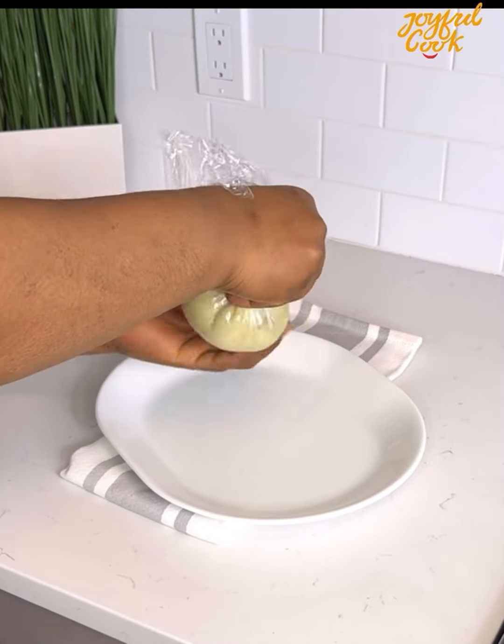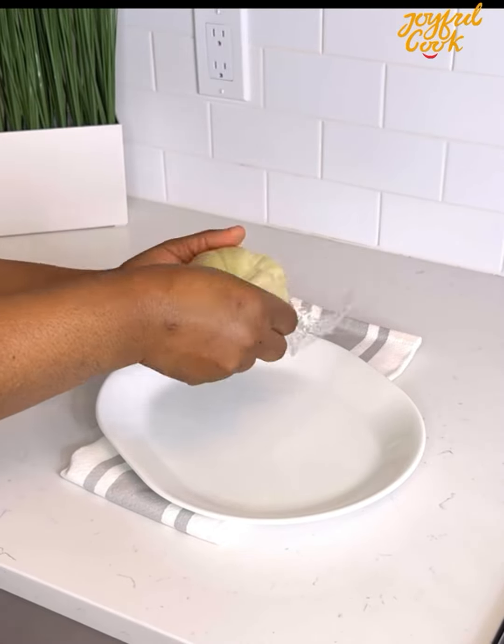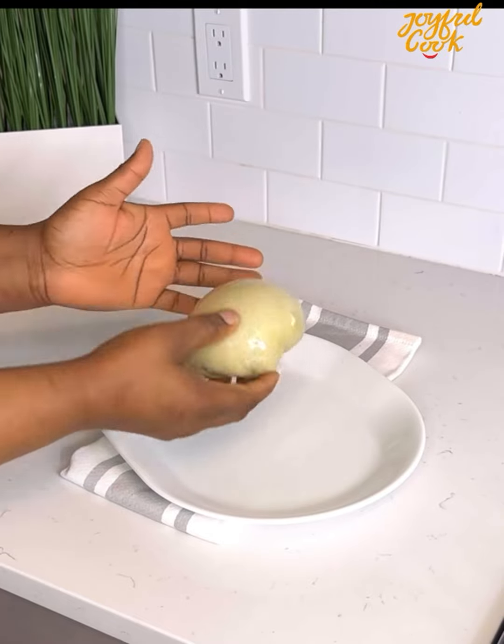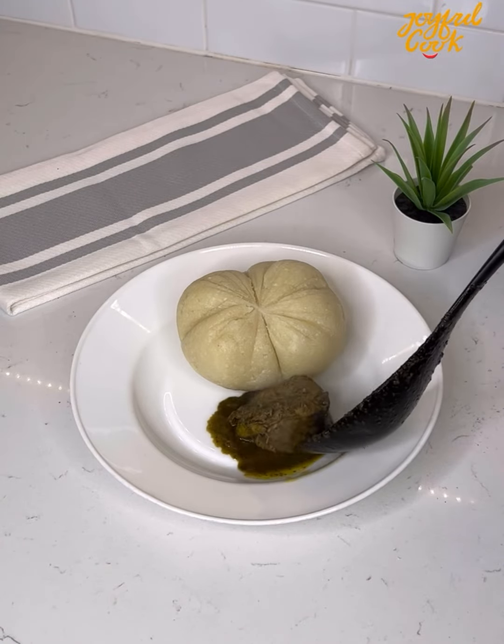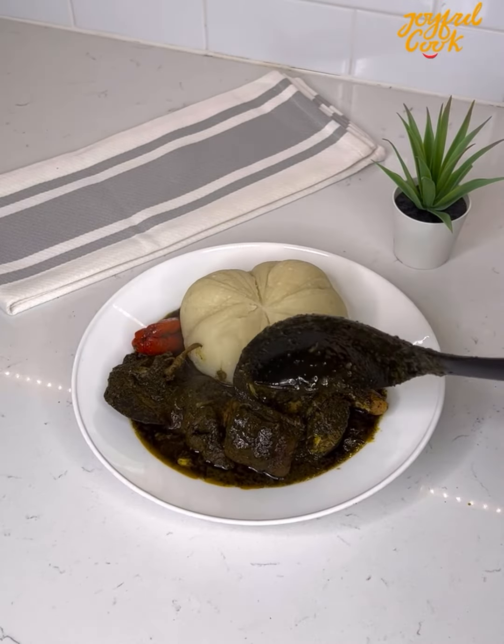I hope this was helpful. Serve with any Nigerian soup of your choice. I had this with black soup and it was so delicious — I'll leave the link to the black soup in the comment section. Thank you so much for watching. See you in my next one. Bye.